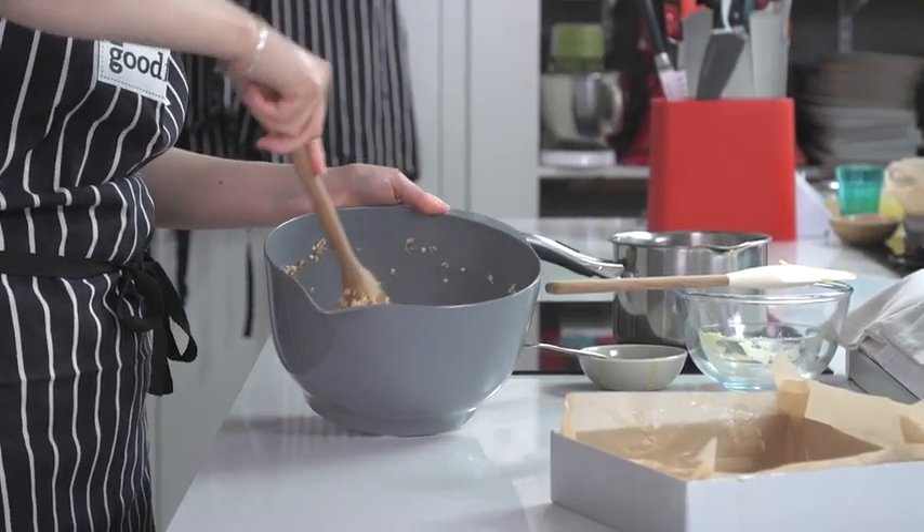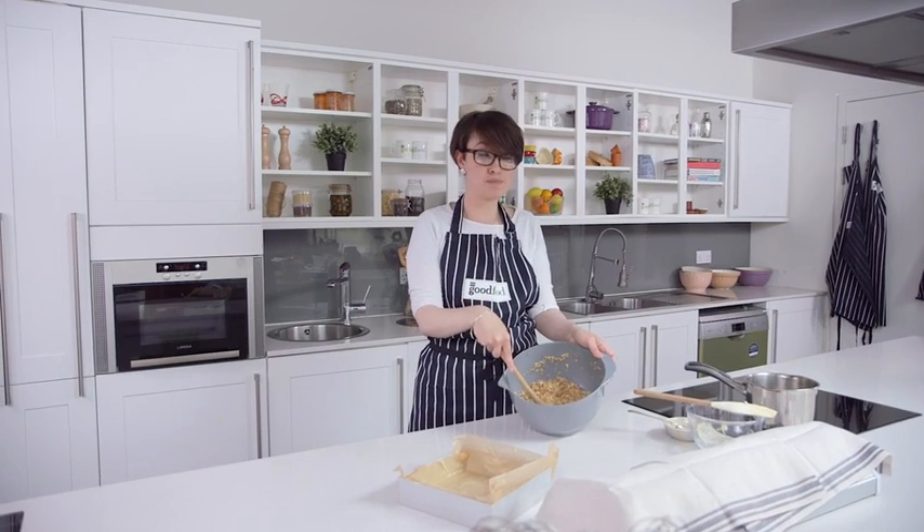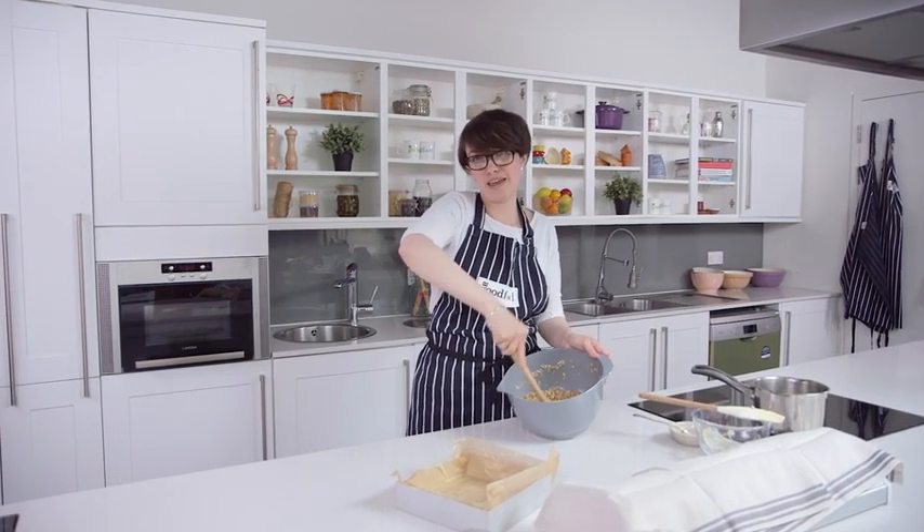If you want to, now would be a really good time to add some dried fruit, some chopped up chocolate, or some nuts — whatever you like to flavour it.